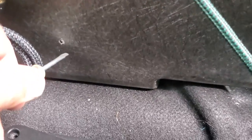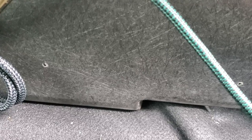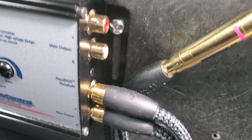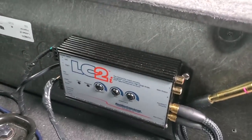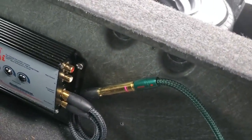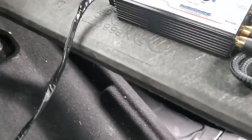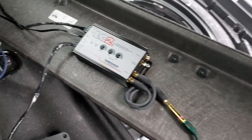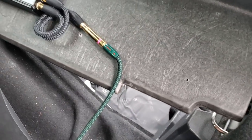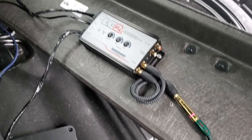I used a drywall screw first to find out where the holes were going to be, then hand-screwed in the nicer stainless screws that came with the amp. I ground the little points off the screws on the back side. To make mounting easier and keep everything level, I had the whole piece out on my workbench before attaching any wires to the crossover — that way it was easy to screw in without it sliding down every time.